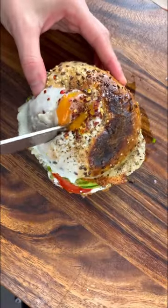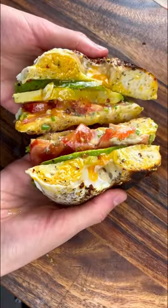Do you struggle finding the perfect breakfast? I hear you. This egg in a bagel sandwich is made in under 10 minutes.